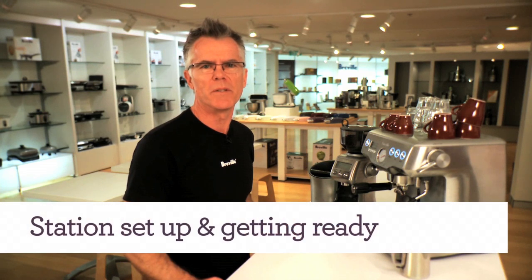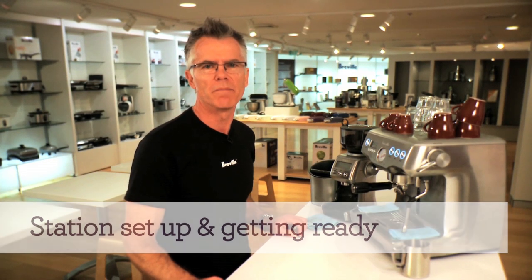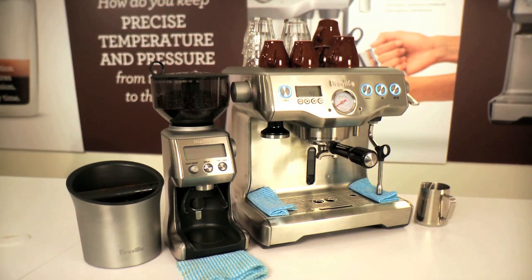Making manual espresso can be a messy business, but it doesn't have to be that way. If you have your station set up correctly at home or in your office environment, you can make manual espresso without creating a huge mess.